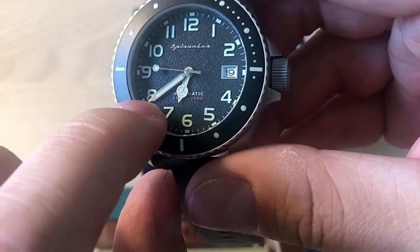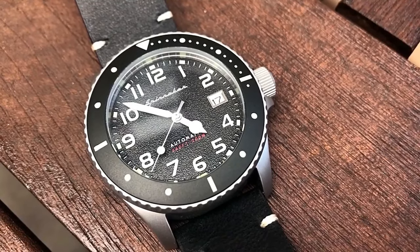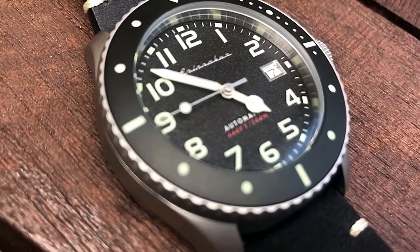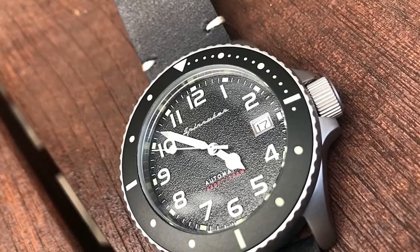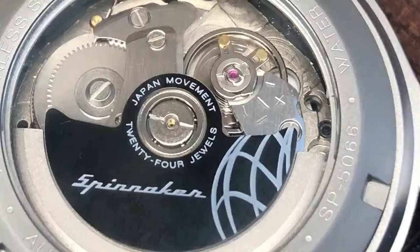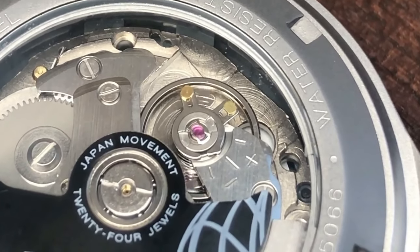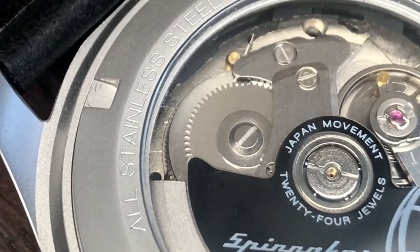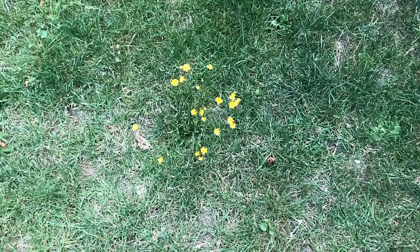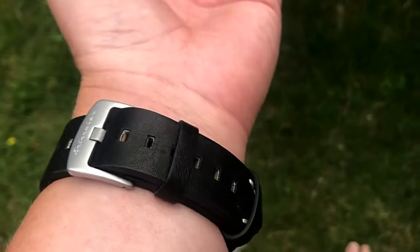The hands are the Mercedes hour hand, a baton minute hand, and a lollipop second hand — a nice combination. The Mercedes hand style is mostly associated with Rolex, but this is in no way a homage; many other brands use it, and it was actually designed to carry a lot of lume, which as you saw in the lume shot really lights up like a torch. The caseback is see-through with what appears to be a sapphire crystal. The front crystal is completely flat, which gives the watch a more modern, tactical dive watch appearance compared to domed crystals.